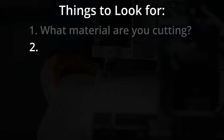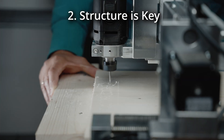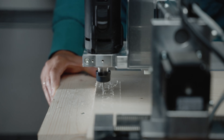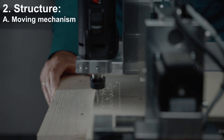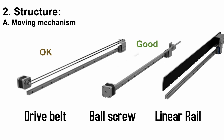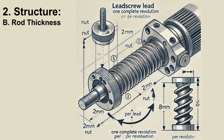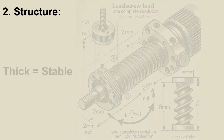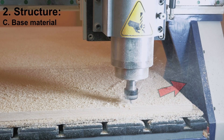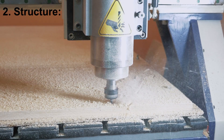Number 2: Structure is key. If the machine isn't solid enough, accuracy suffers and your beautiful project suffers. So check the moving mechanism — is it drive belt, ball screw, or linear rail? Rod thickness along the axis, material of the machine base — is it plastic, aluminum, or steel — and machine size: small DIY projects or large masterpieces?